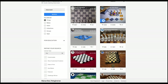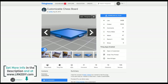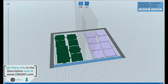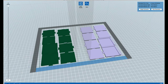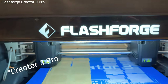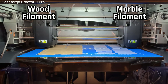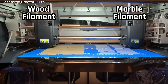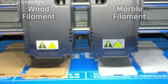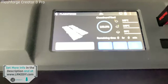Next I hopped online to Thingiverse to find what kind of tiles I would use for the chess board. I found a customizable chess board — I'll put links in the description below. I brought it into my Flashforge slicer software, got it ready to go on my Creator Pro, and hit print. I had to do several different prints, but one of the coolest things is I could print wood filament on one side, marble filament on the other, and because it has dual independent extruders, it was able to print both pieces at the same time with different materials.